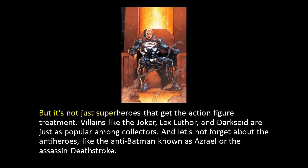But it's not just superheroes that get the action figure treatment. Villains like the Joker, Lex Luthor, and Darkseid are just as popular among collectors. And let's not forget about the antiheroes, like the anti-Batman known as Azrael or the Assassin Deathstroke.